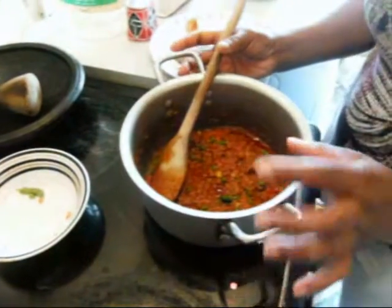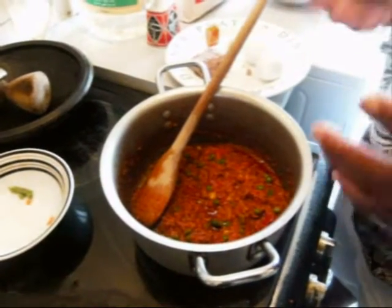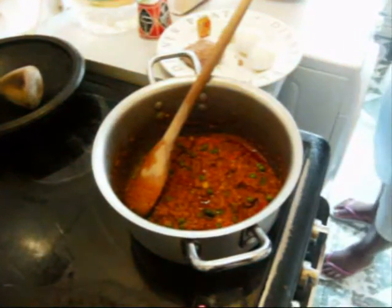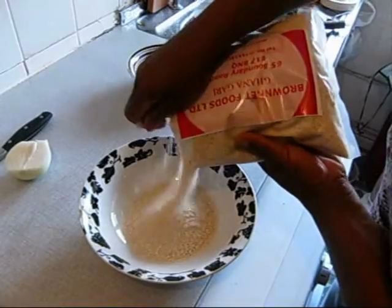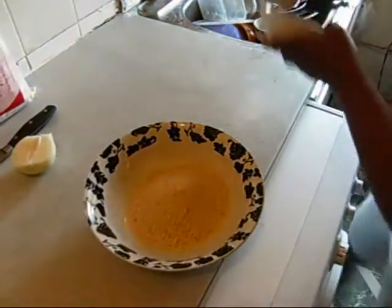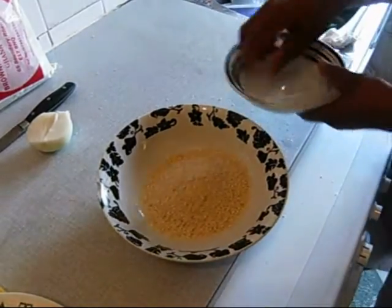Now my stew is ready. I leave it on to cool for about 5 to 10 minutes. If you don't leave it to cool a bit, the Gari will go sticky. Now I'm going to pour enough Gari for myself — this is the dry Gari. I'll sprinkle it with slightly salted water, because you already have salt in your stew.